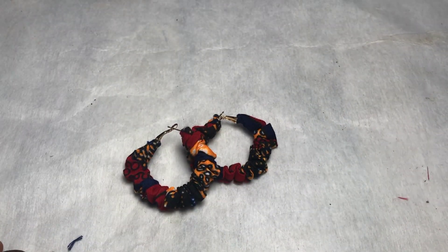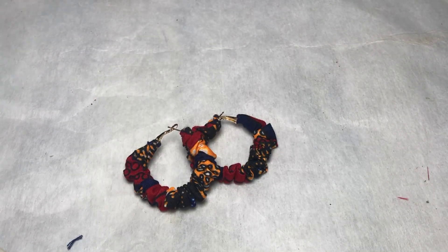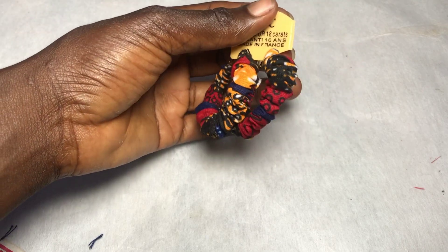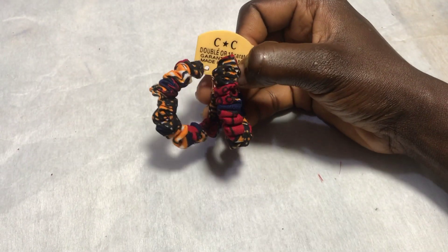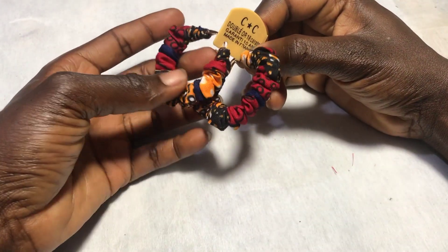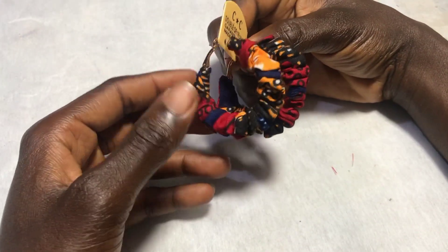That's it for this tutorial, guys. I really hope you enjoyed watching this video as much as I enjoyed filming it. Don't forget to give this video a thumbs up if you liked it, and share with people you know who would be interested in learning how to make something like this. Bye!